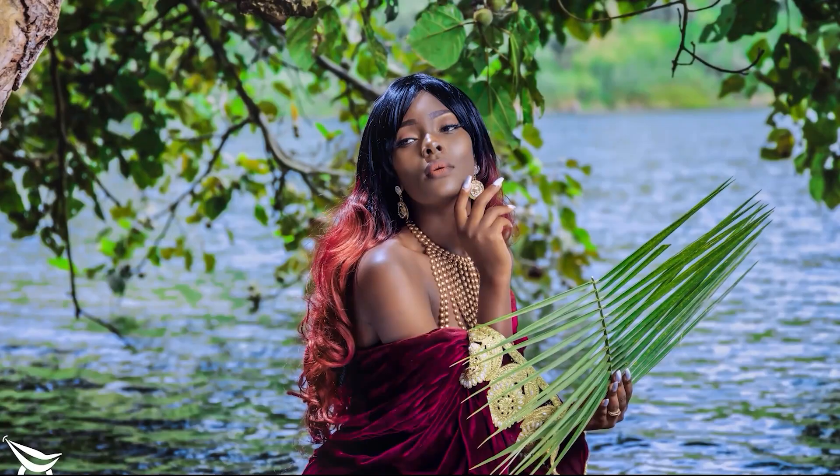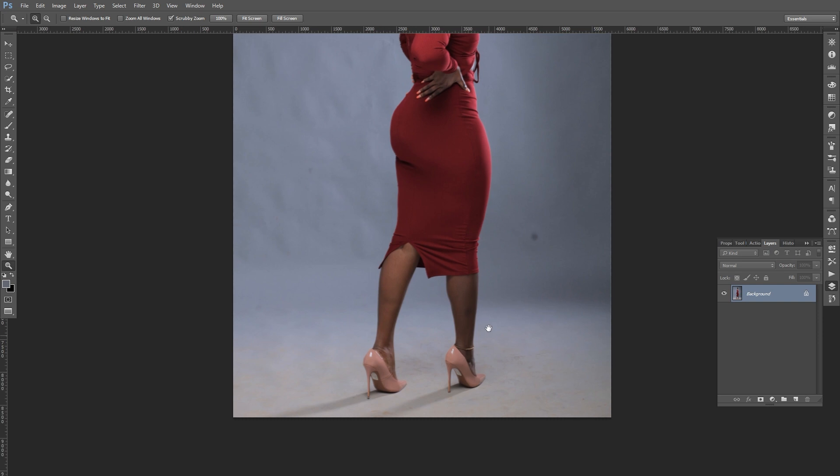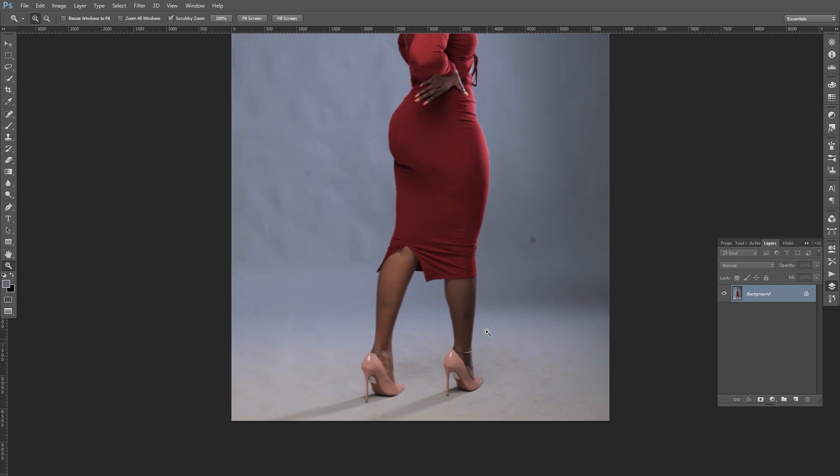When you look at this particular background it is really, really dirty. It is a seamless paper but it is very dirty, and we want to make sure we clean it up. We're going to use a technique called frequency separation while doing this.